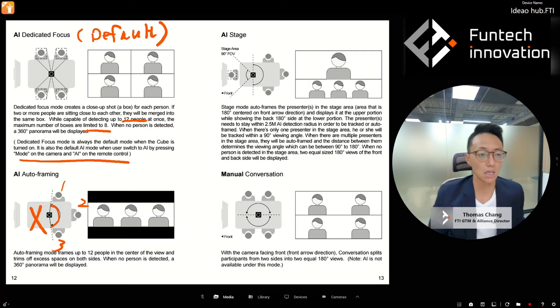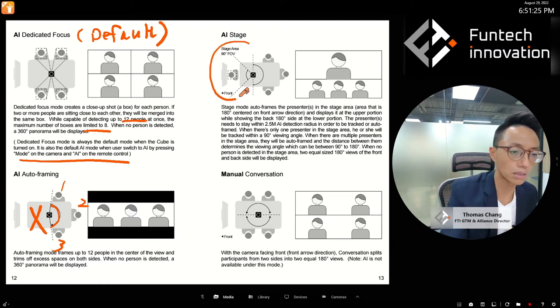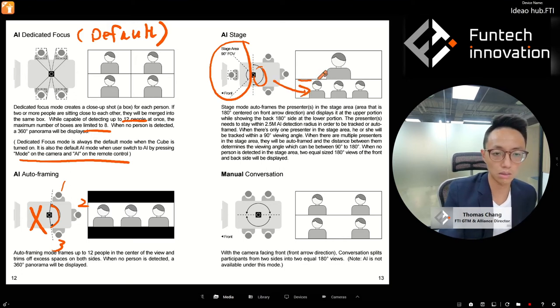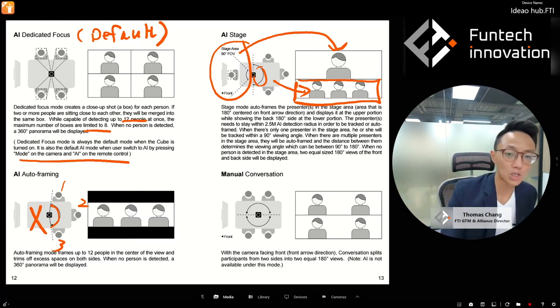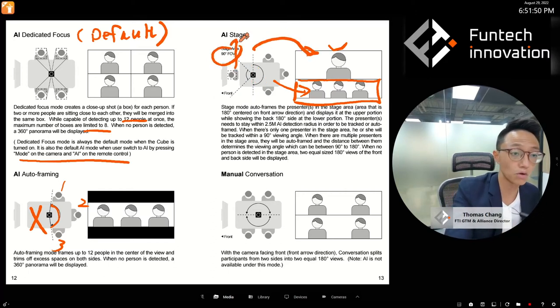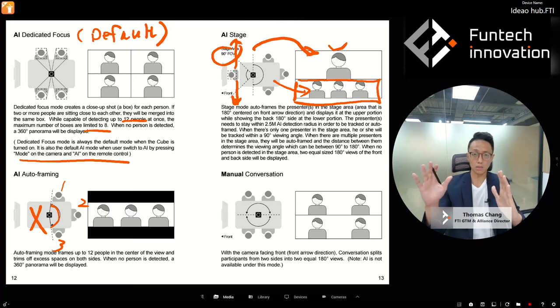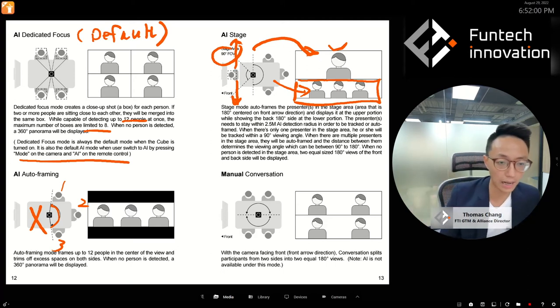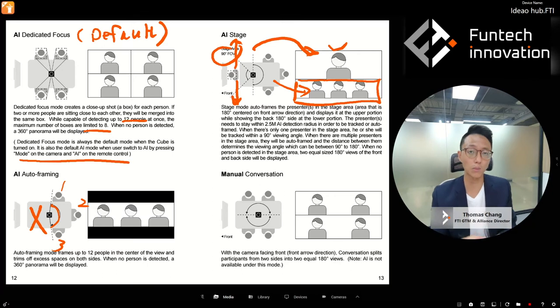Stage mode uses the front arrow you set. The camera knows which direction is the front — that's the 'stage.' The back is the 'audience' camera view, shown as a narrower strip, while the stage area is shown with more real estate at a 90-degree field of view. As the presenter moves left or right within the front 180 degrees, the AI tracks that person. Stage mode works with more than one person but performs best with one presenter.